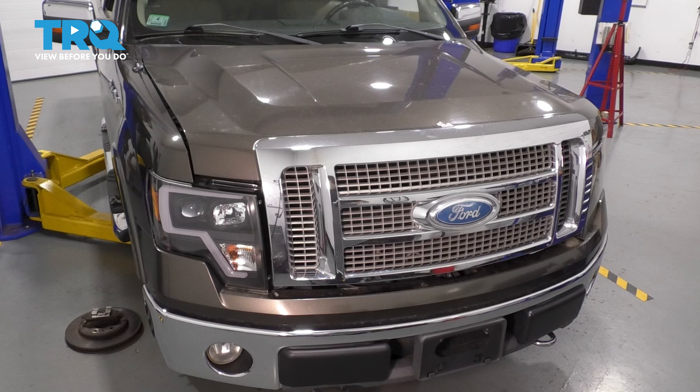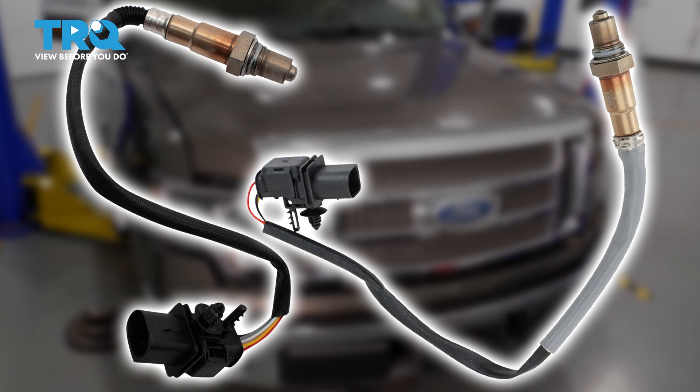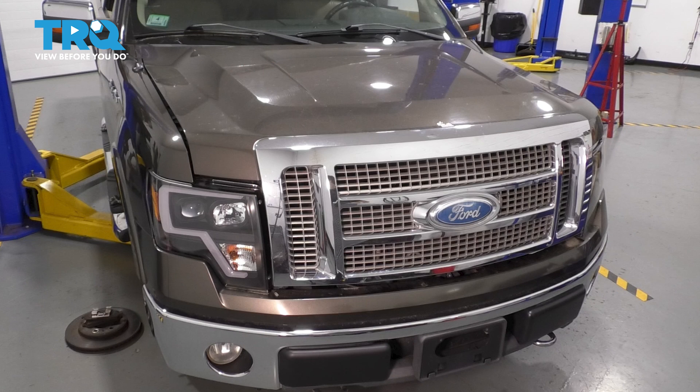In this video, I'm going to show you how to replace the upstream O2 sensors on this Ford F-150. We are working with the 5.4 liter V8, so keep that in mind because the routing and the position of the O2 sensors might be different on the other engines provided with this truck. Let's get started.